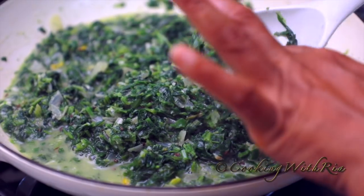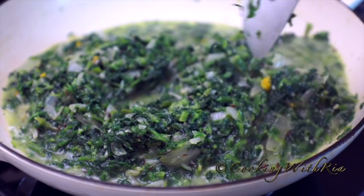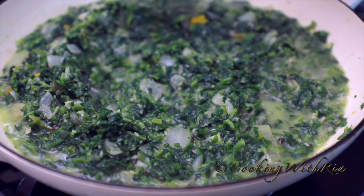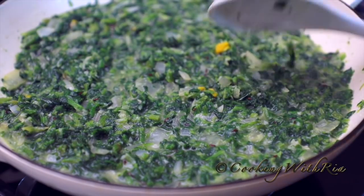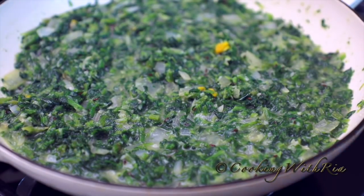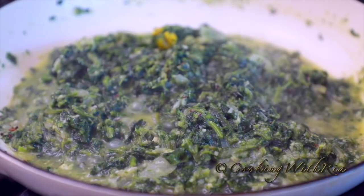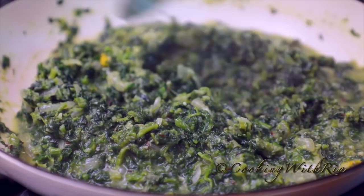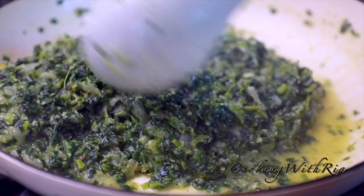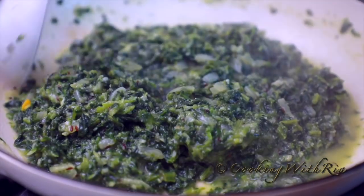Let's give it a taste. Tastes pretty good. I'll cover it now. It's been cooking for about 18 minutes. I'll give it a stir, return the cover, and continue to cook for maybe 10 to 15 minutes more.